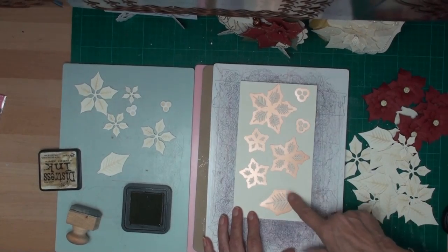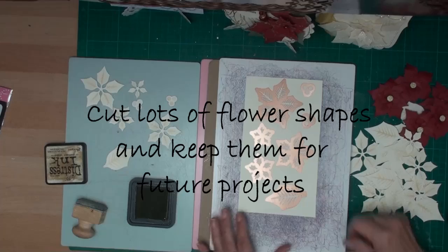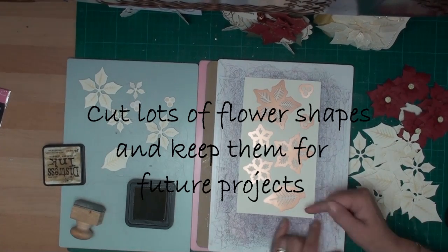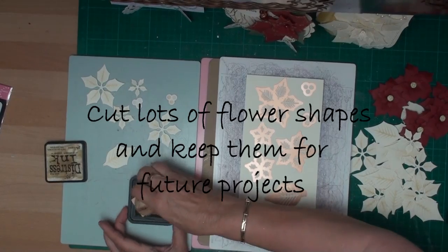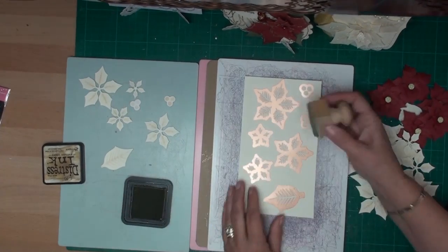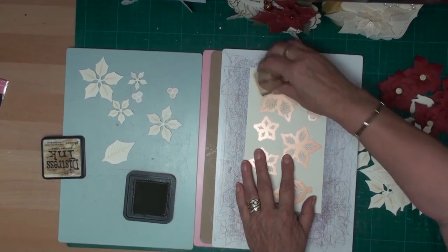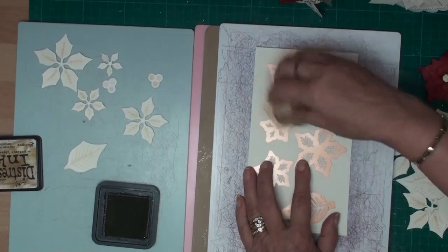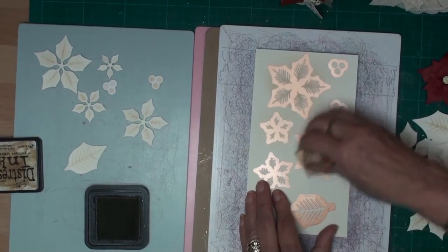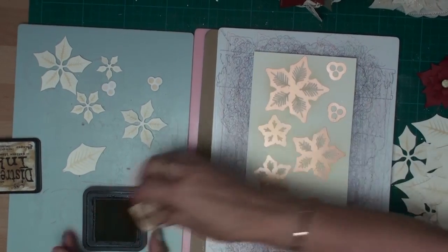I've laid my dies on my card and I have put them through the die cutting machine and I've also embossed them, which will bring the ridges up through the die. Then before I remove them from the die I'm going to go over the shape using antique linen, which is just going to emphasise the shape in the actual flower.